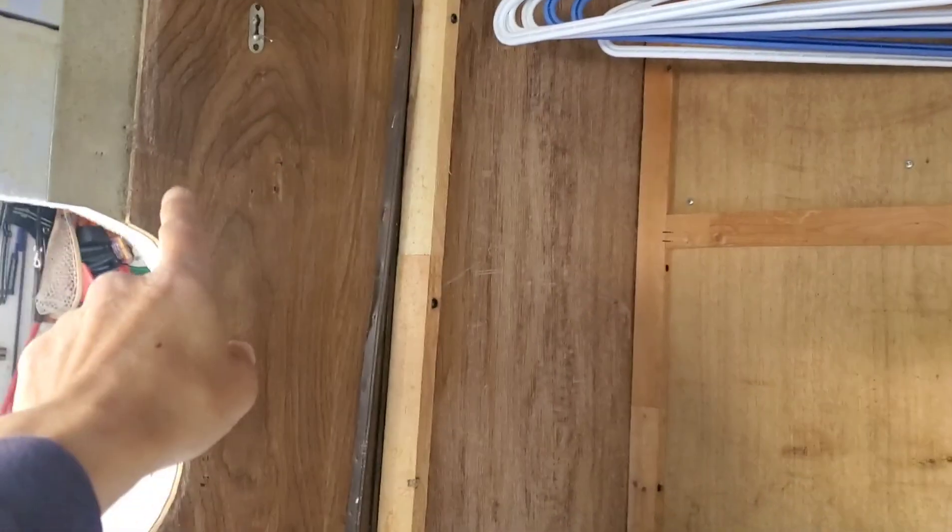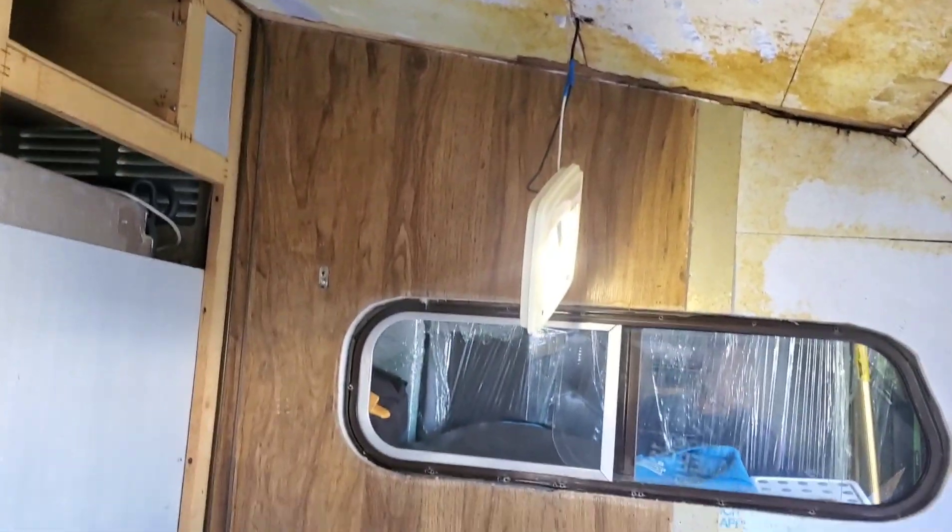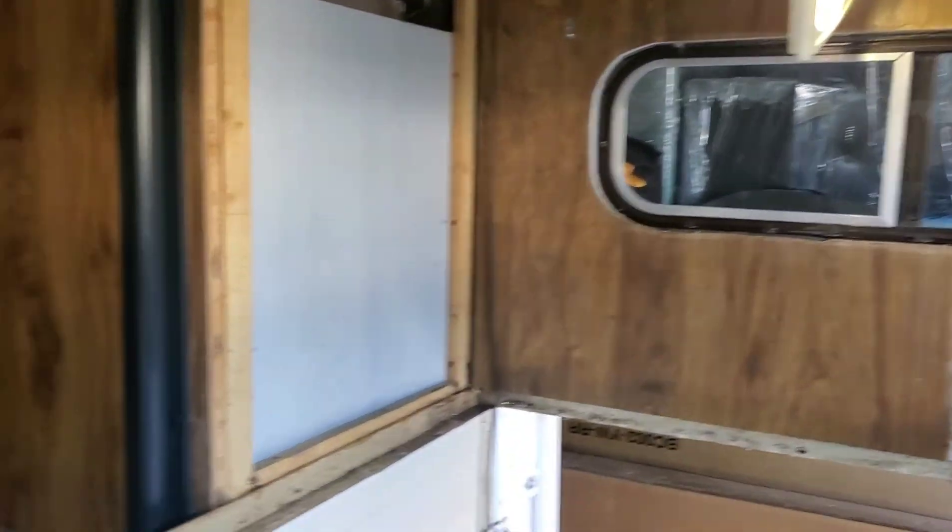I might as well put some new wood here too and rebuild the closet. The closet is kind of smelly, so I'll put some new wood in there, and that old wood is going to come out too.